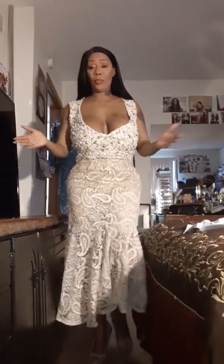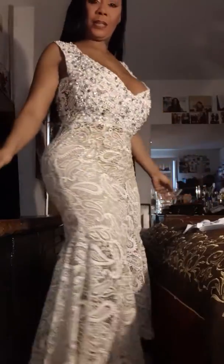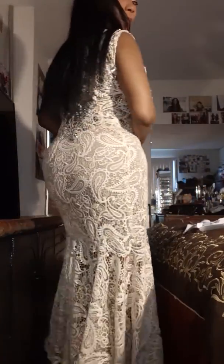Hi guys, it's your girl Amarie from Amarie Lace Wear, and this is another one of my beautiful evening gowns that I made a while back and I wanted to share it with you guys.